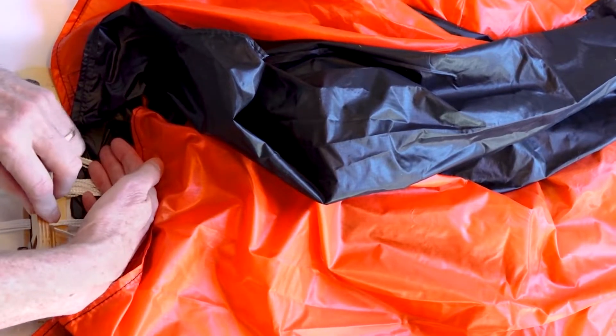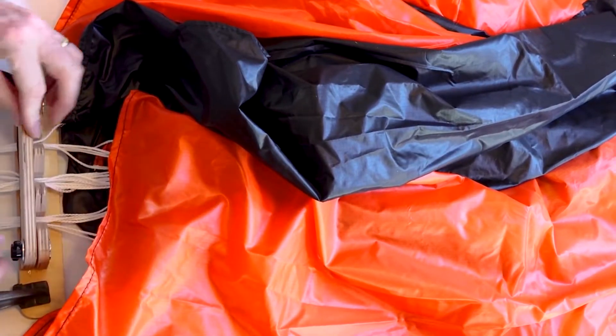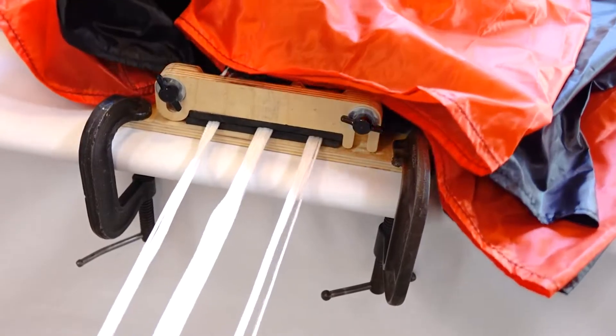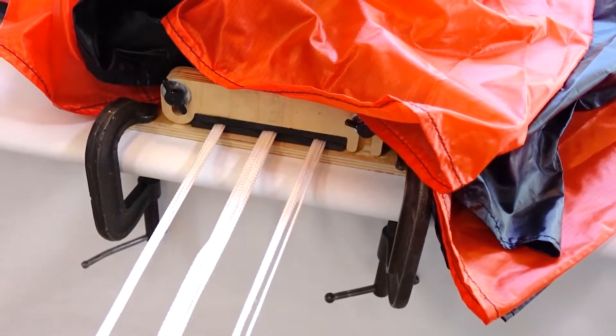Close the gate over the lines and apply moderate pressure while tightening the screws. Move your anchor point back until the lines are taut. If needed, add extra weight to your anchor.